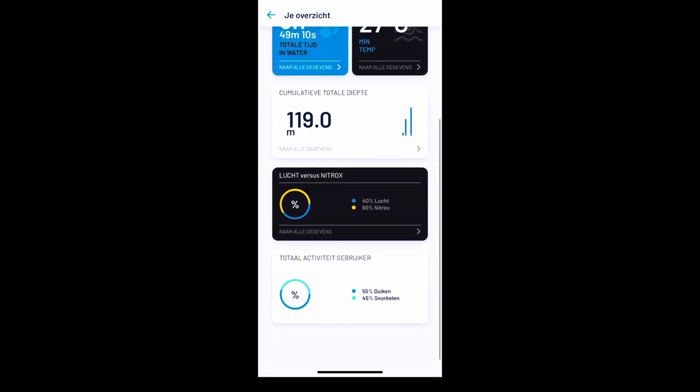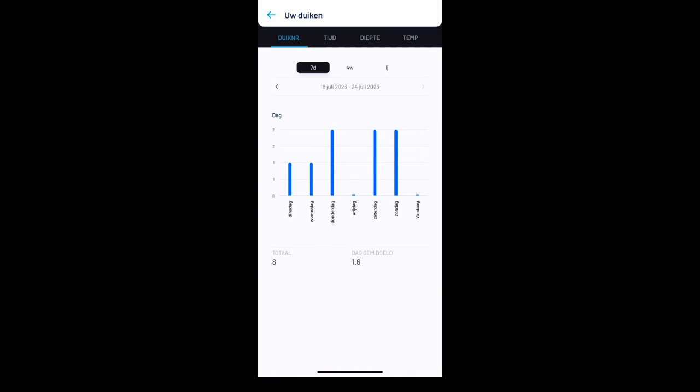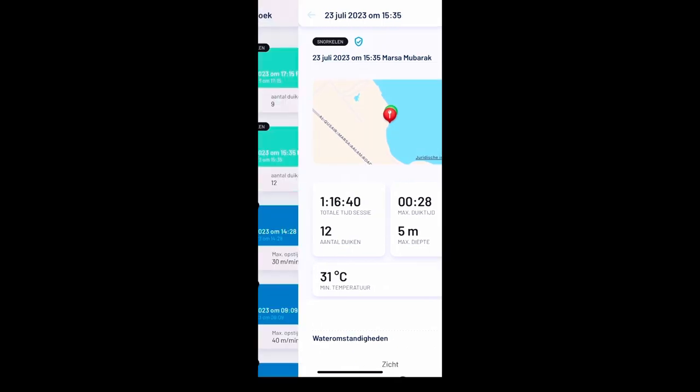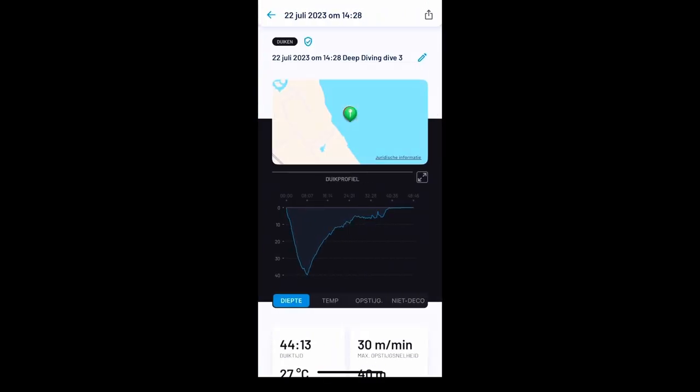You can see the averages, the totals, the number of dives, the depth, and so on. The diving and snorkeling modes are clearly separated in color. When you check out a dive, you see the dive location.